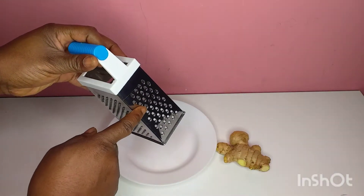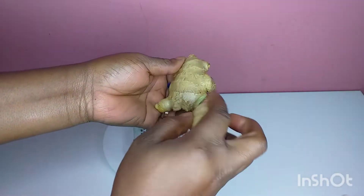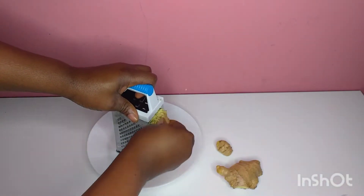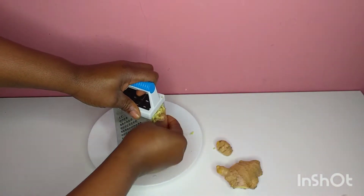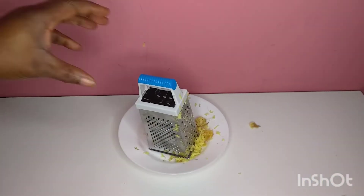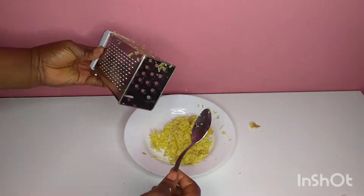I've already washed my ginger. I'm going to be using both the skin and the inside because the skin also contains a lot of vitamins, but before you do that, wash it thoroughly — wash it very well. I'm going to be using this grater to bring out the onions and the ginger juice. If you want, you can blend yours, but I prefer it this way; it still works the same.